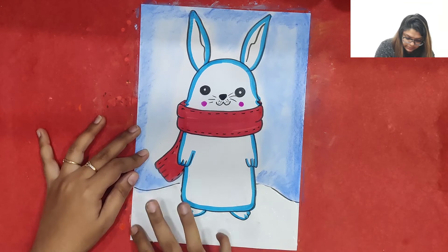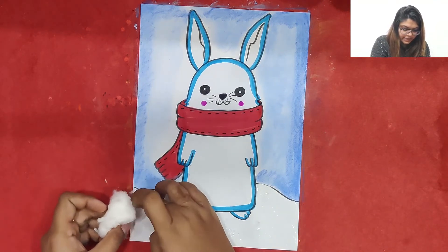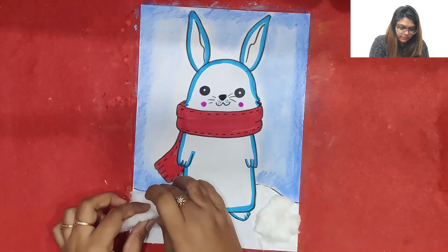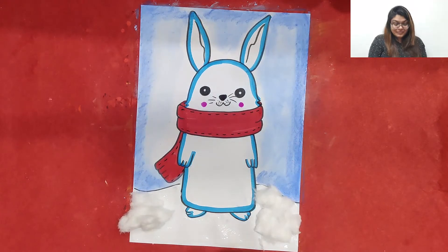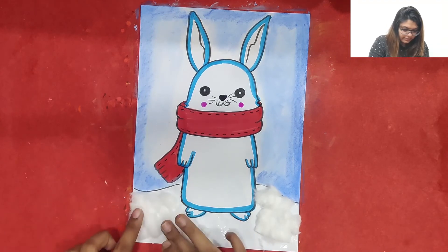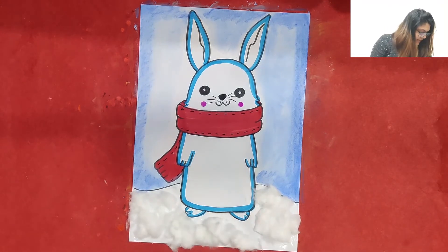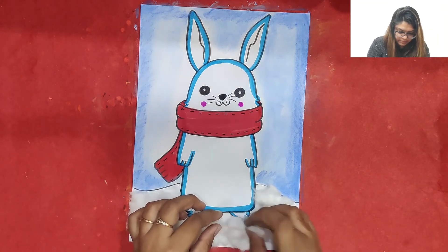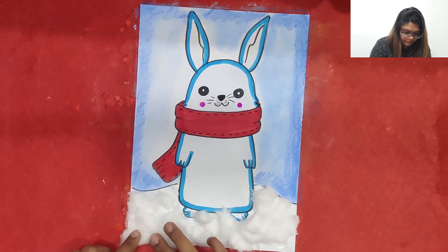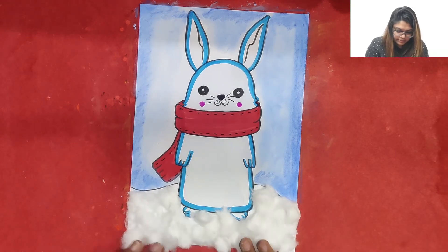Apply Fevicol everywhere. Now we are just going to take cotton, spread it, and paste it to give the beautiful effect of snow. We can just spread the cotton and paste it nicely everywhere. We have to paste the cotton understood — and it's looking really pretty!